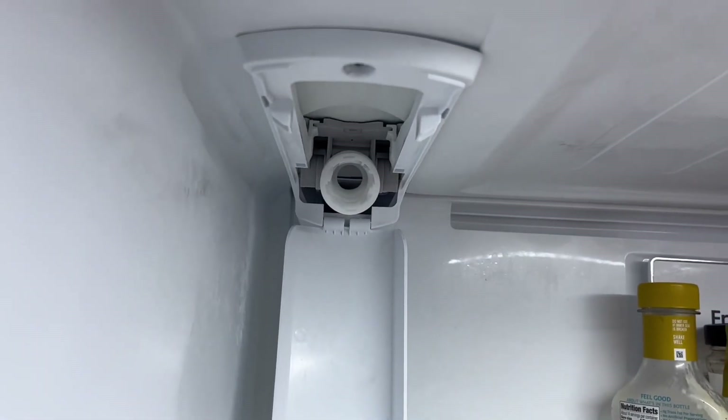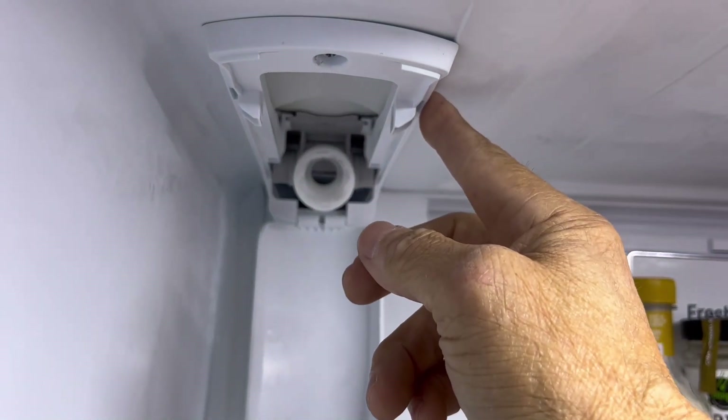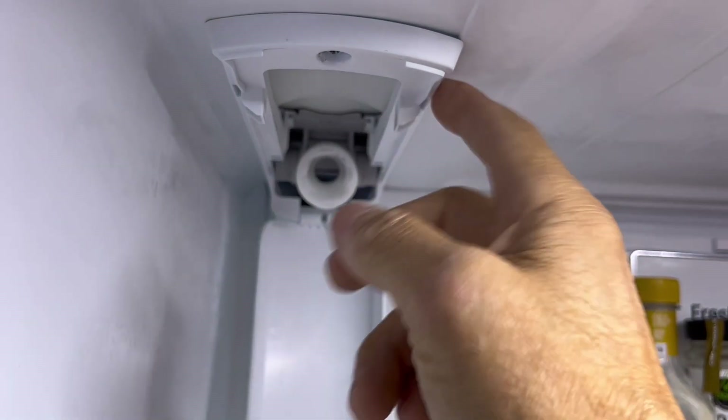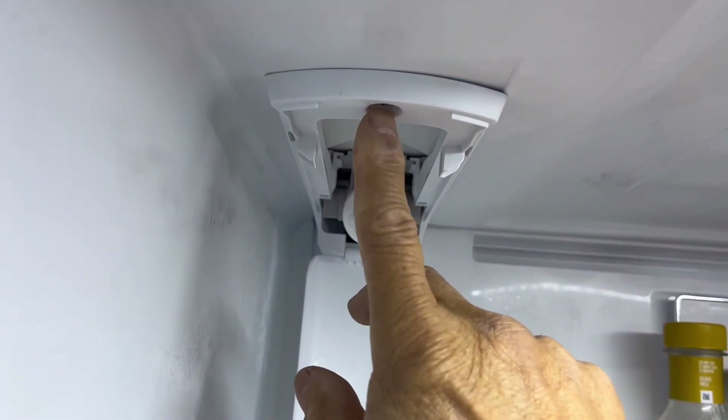The first thing we're going to do to replace this filter head is take off this housing. The top panel has just one screw right here with a Phillips head.